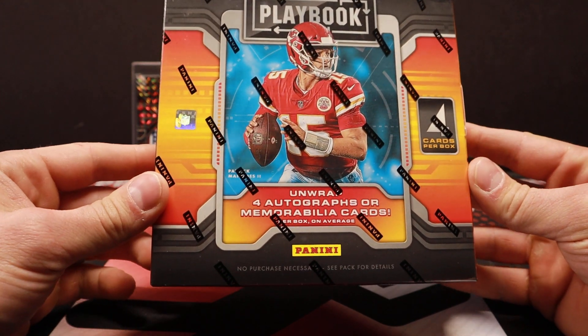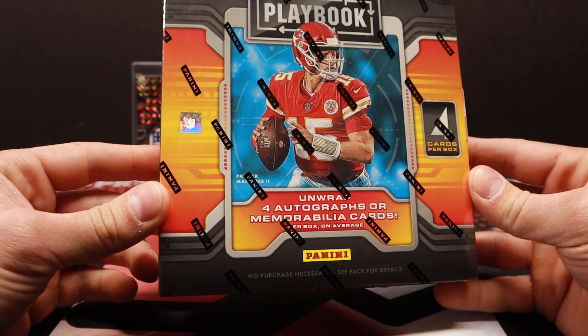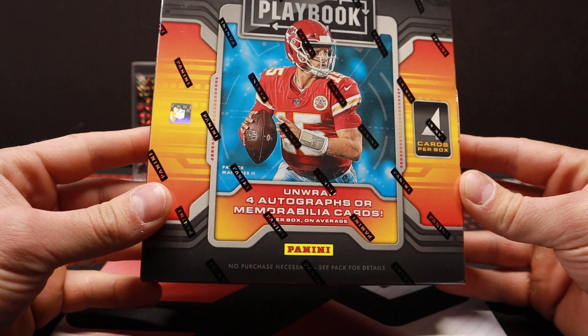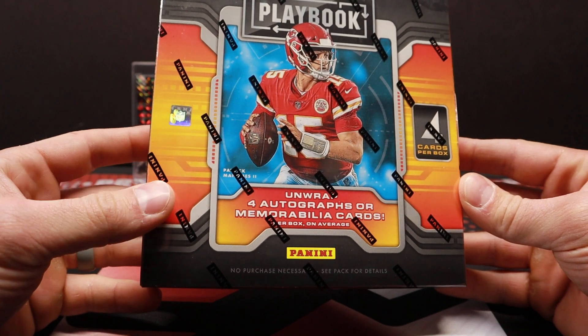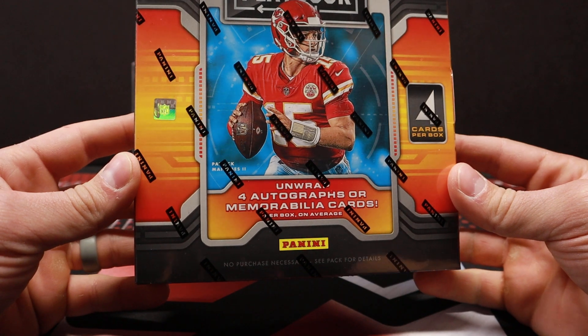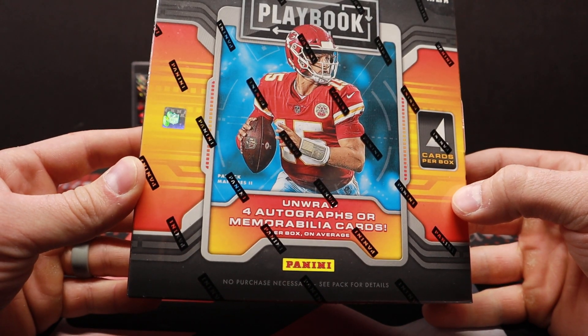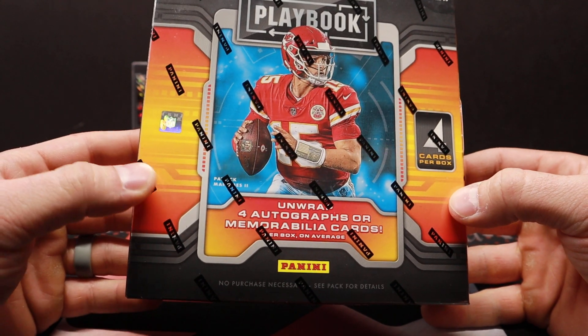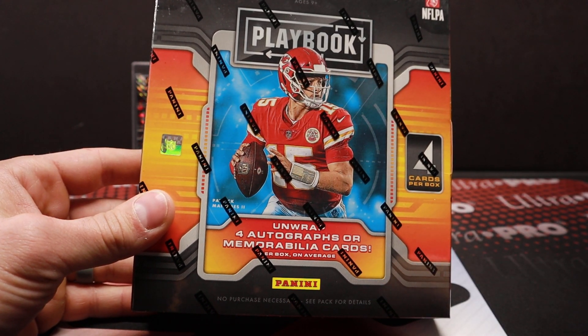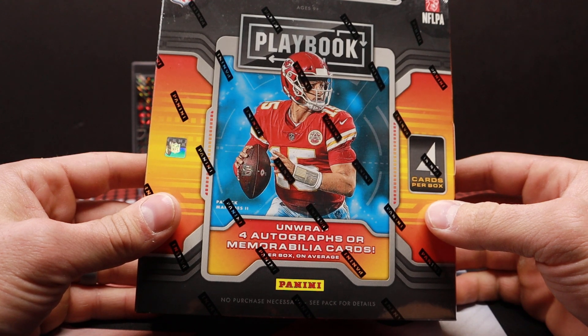Four cards in here, and all of them are going to be hits, so there's literally no fluff. This was going for $450 on Panini's website and sold out very, very quickly. Most boxes are going to have two autos and two mem cards. However, if it's anything like last year's, you can get three autos and then your booklet can just be a jersey card.